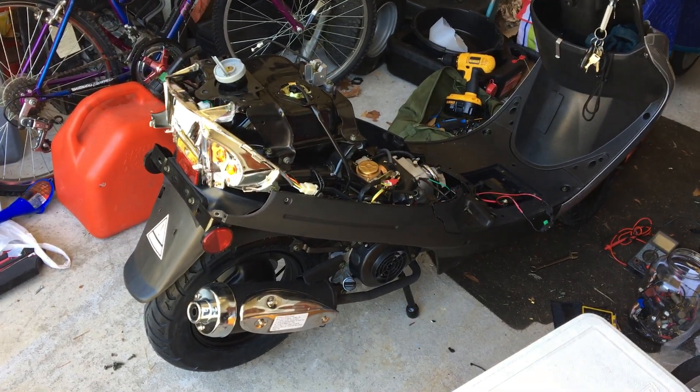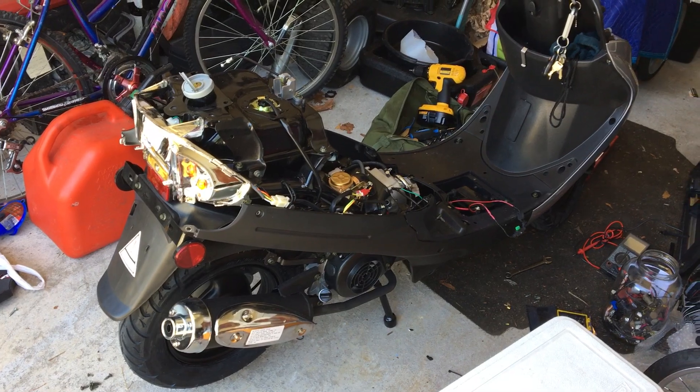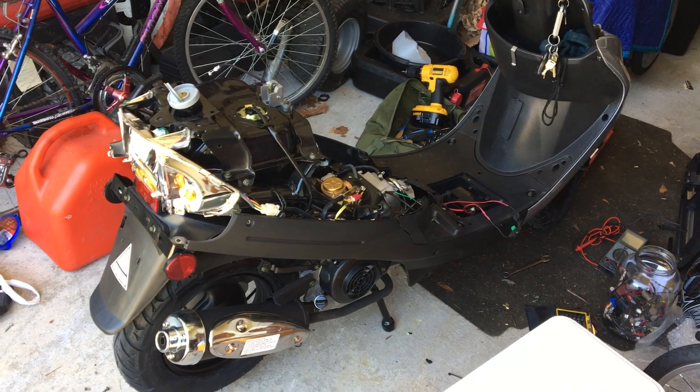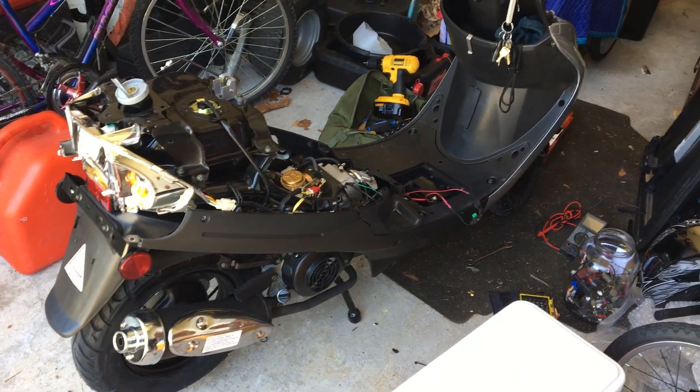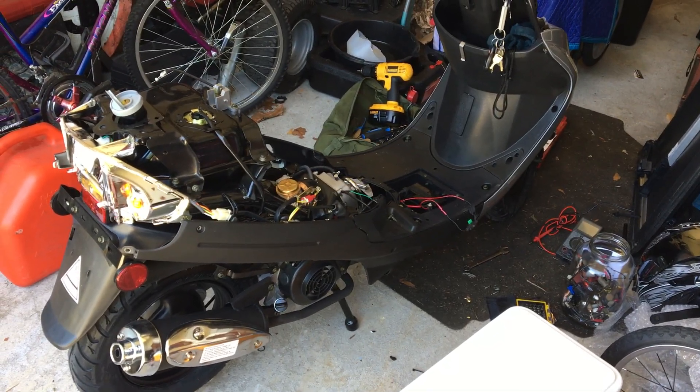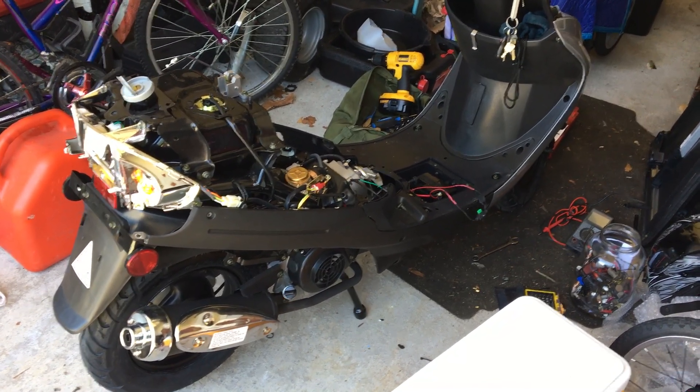I got this basically just for on base with gas prices going up, trying to save a couple bucks. I like motorcycles, and you can ride one of these without even having a motorcycle license or taking any kind of safety course, because 49cc.